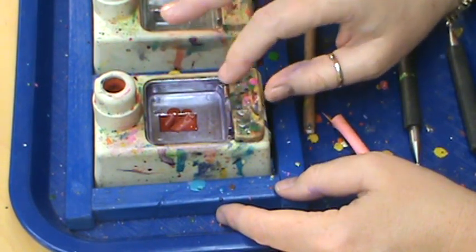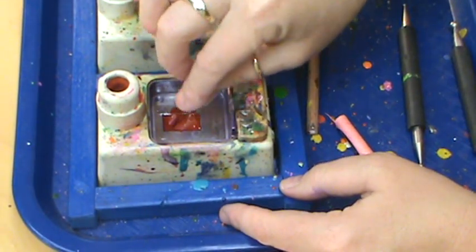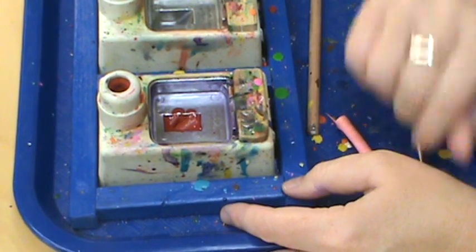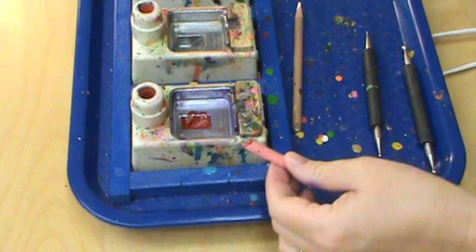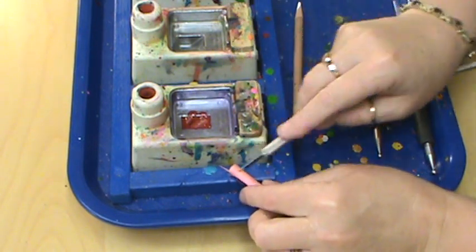Also, if you're working with a color that's thinner than others and it's dripping a little bit more, just take your cotton ball and lightly absorb that up as well. But that's really the simple part to it.